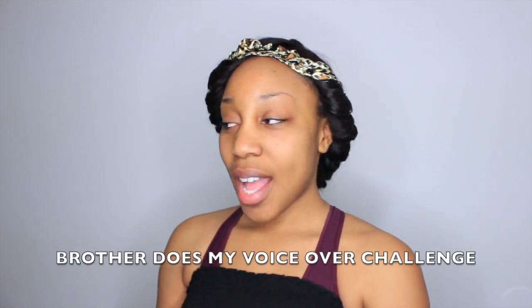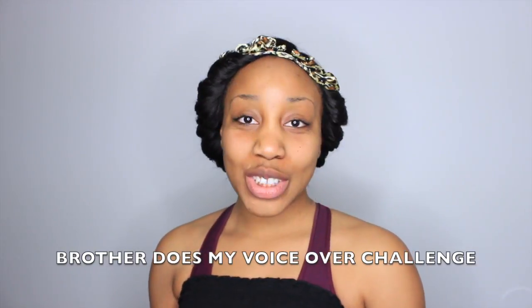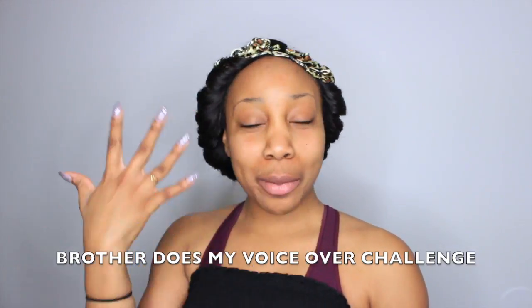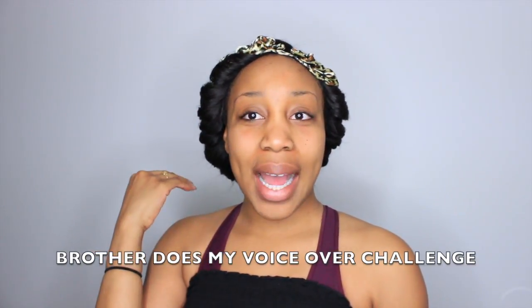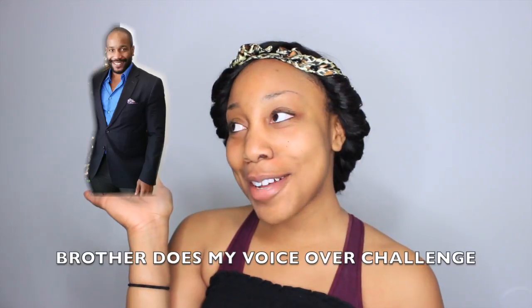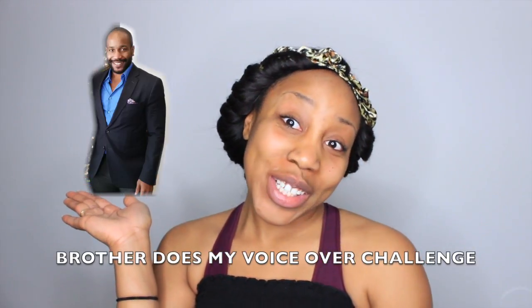Hey guys, so I'm here to do a makeup tutorial, but the twist is my brother's gonna do my voiceover. So here he is, my older brother slash my twin. Let's get it poppin', come on Obi, where you at?